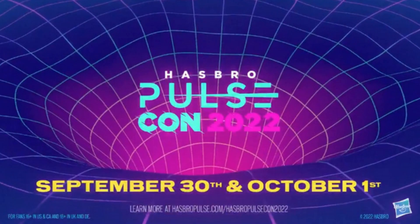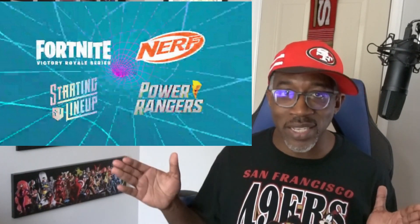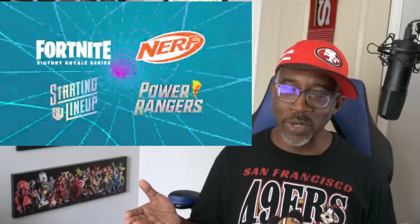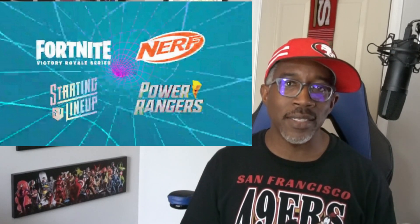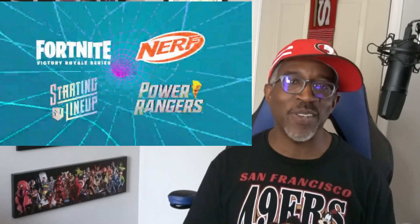Then we did get an update on PulseCon, which has me excited. We're going to get some more reveals from G.I. Joe Classified Series, Star Wars Black Series, and Marvel Legends. But the one I'm really excited about, just because I want to see more about this line, is the Starting Lineup figures — so hopefully they'll break out the NFL figures there. PulseCon is September 30th through October 1st, so I'm already starting my countdown for it.